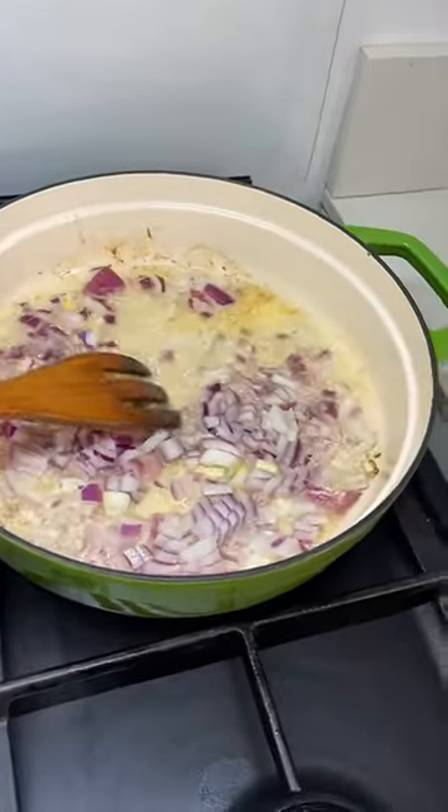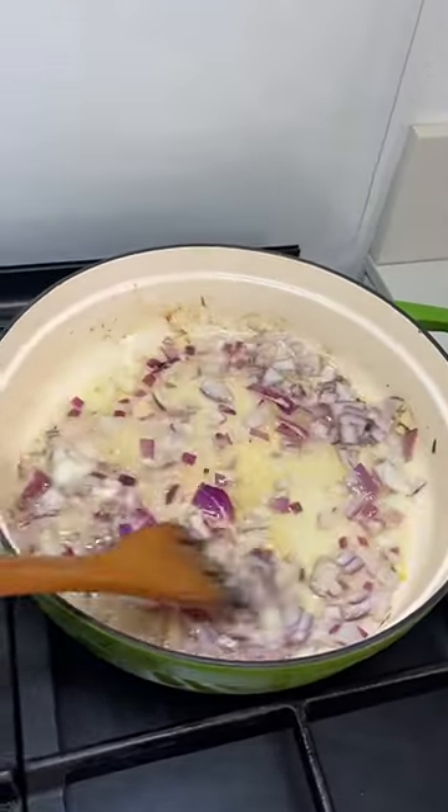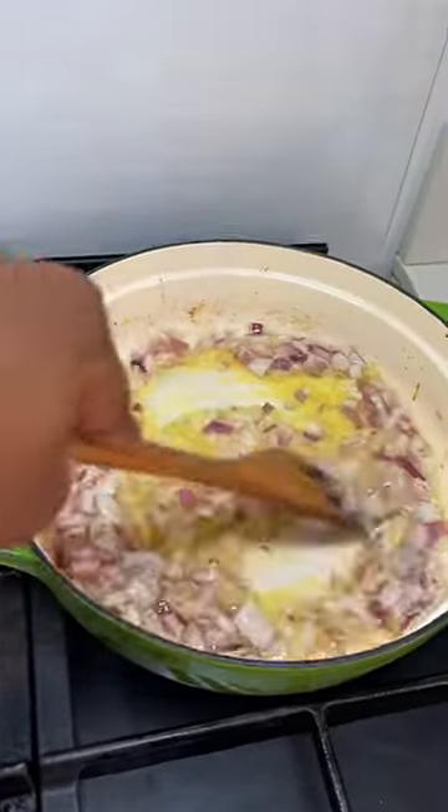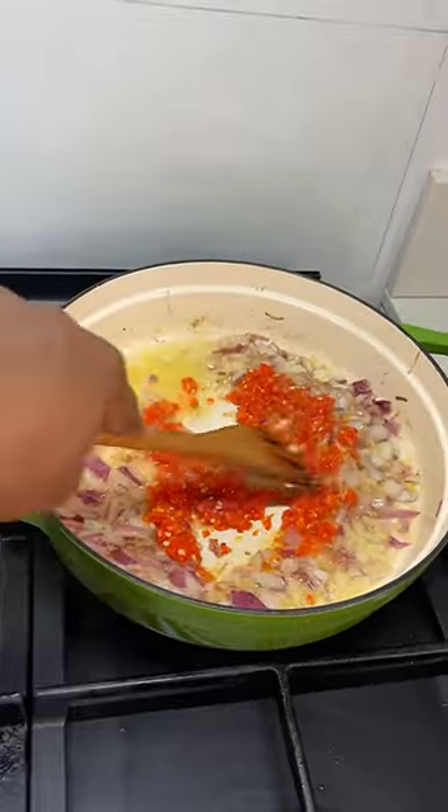If you don't like onion, boyakonlukewe. Saute the onions, add some ginger garlic paste and then add our atarudo that has been crushed.